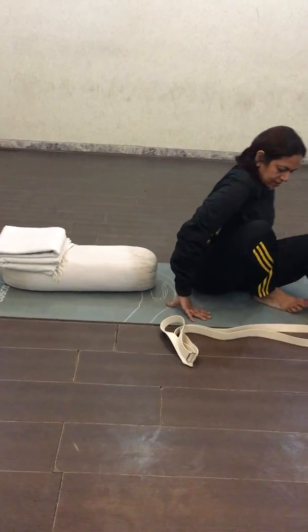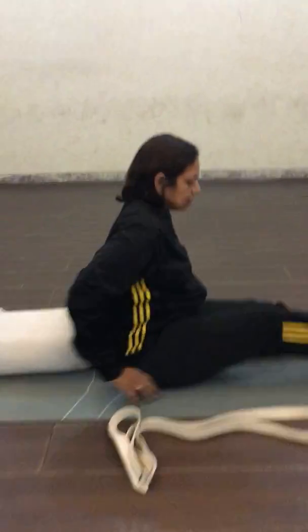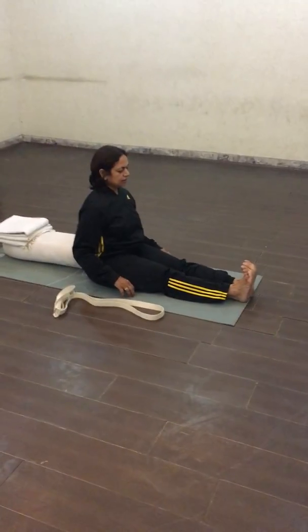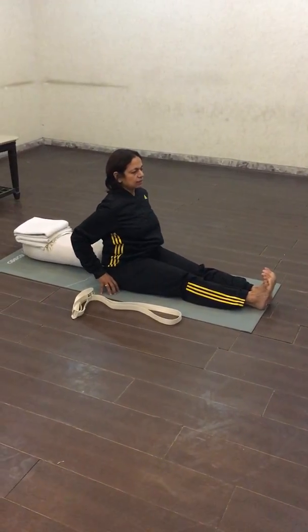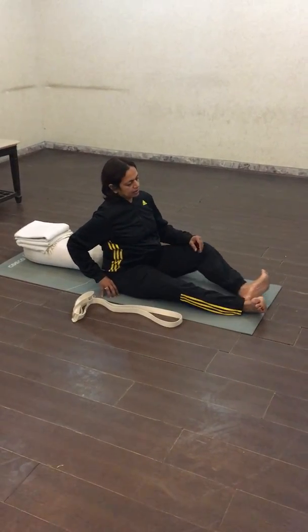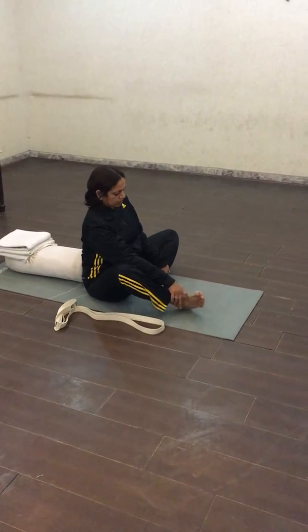You will be sitting like this. First sit in Dandasana, heels extended, spine erect, and join your heels, then fold your legs.